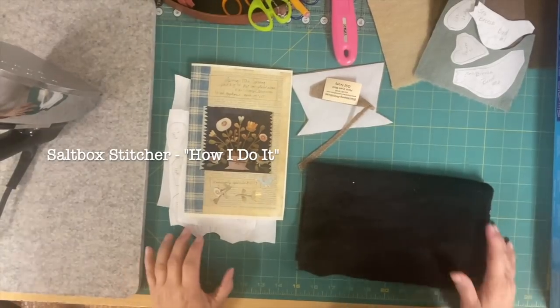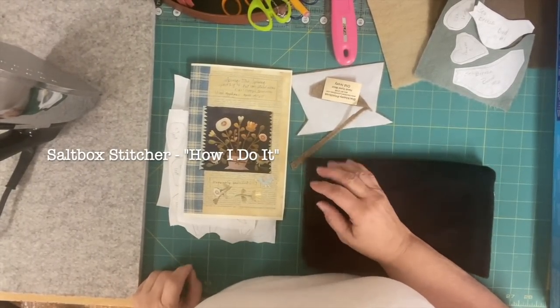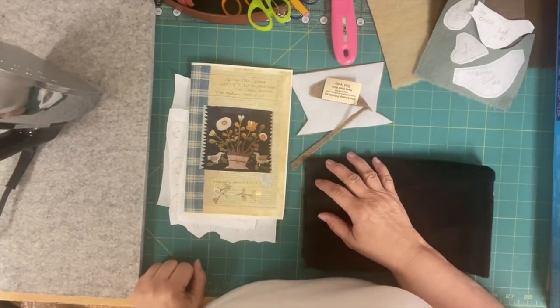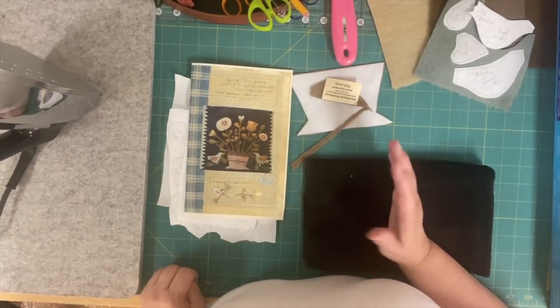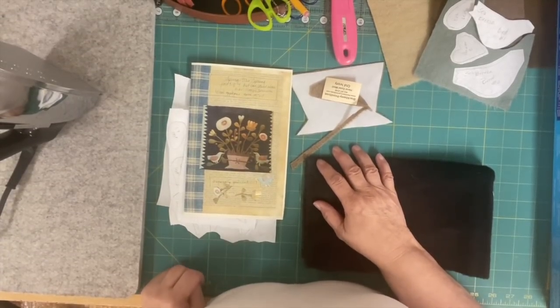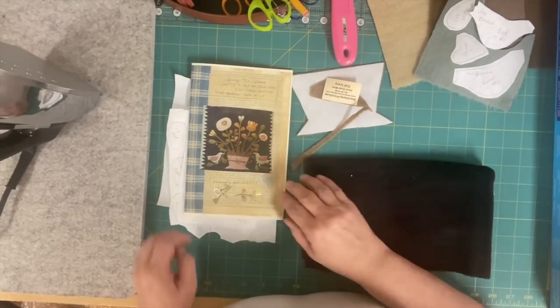Hey friends, it's Carol, Saltbox Stitcher. I am attempting to do my probably one and only tutorial. I'm going to talk about wool applique. I didn't want to add it to the end of my next video because this is more of a selective audience — not everybody may be interested in it. So this may be my one and only tutorial.